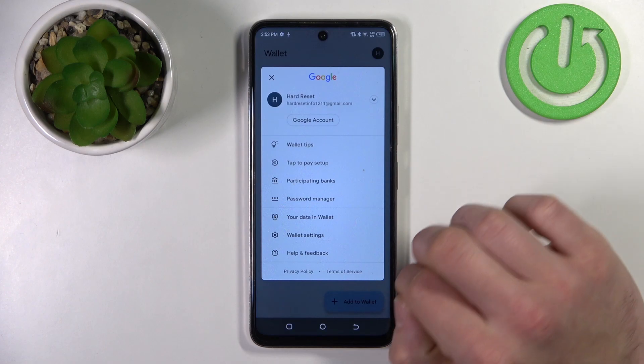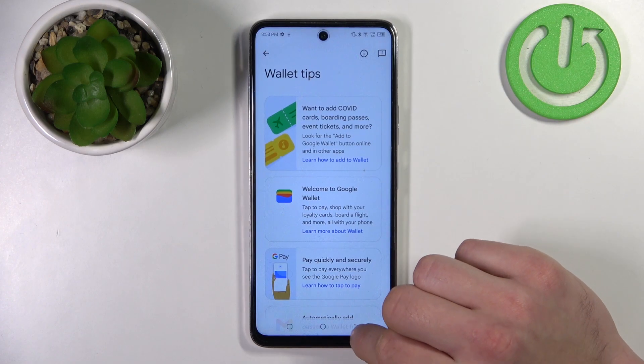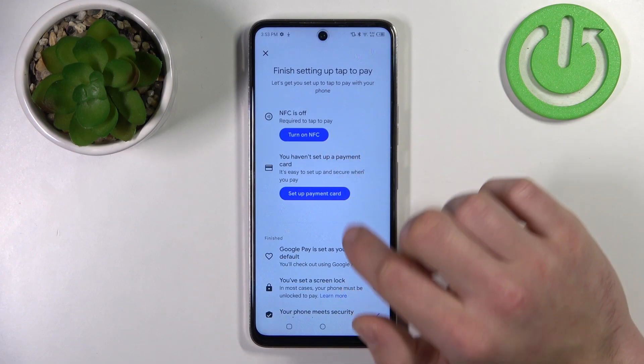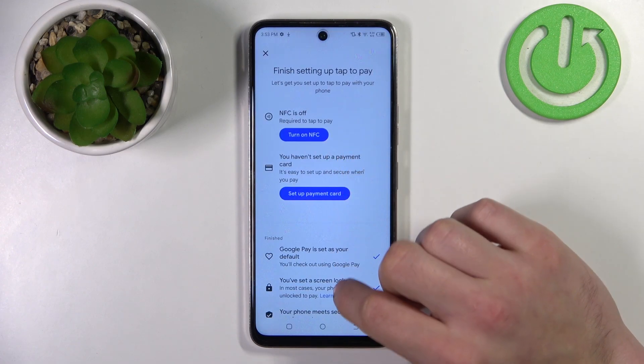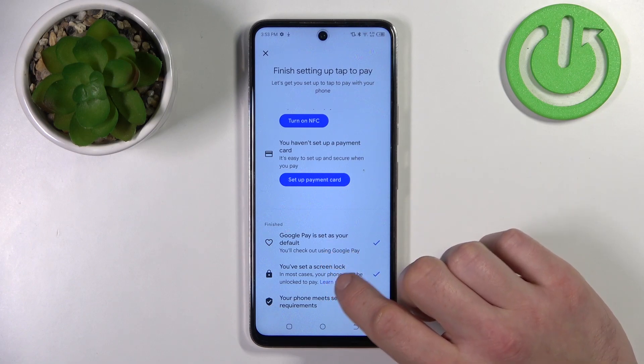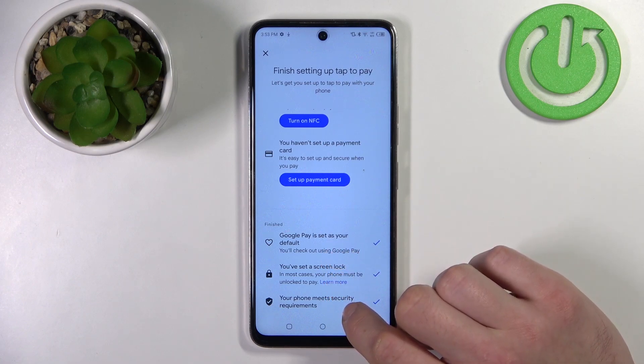If you go to the menu, you've got access to your Google account, all wallet tips, and tap to pay setup where you can turn on NFC, set up a payment card, check if Google Pay is set as your default, if you've got a lock screen set, and if your phone meets security requirements.